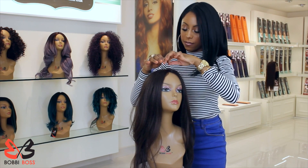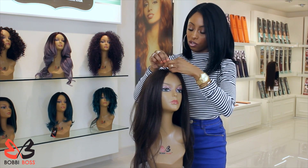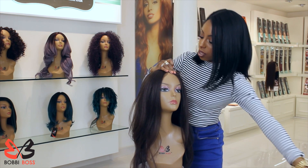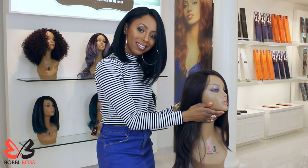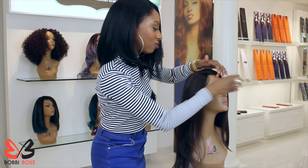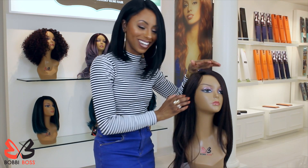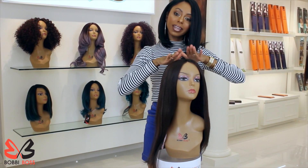It's all about customizing it to fit you. Lace front wigs are so much fun because they allow you to customize it to fit your personal style and taste. That's how you make a synthetic wig look more natural. And there you go — your natural looking lace front wig.